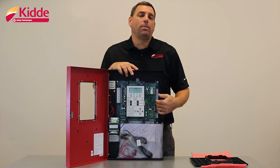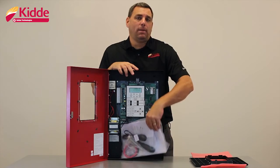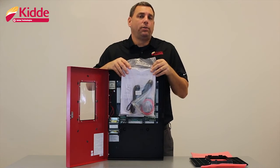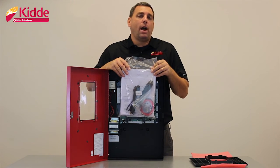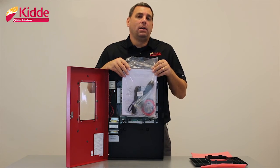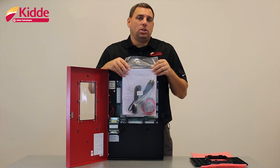Also inside the cabinet, you'll find a large plastic bag. Inside the plastic bag, you're going to find the two RJ cables for your SA-DACT, and a small bag of wiring and spade lug connectors so you can connect your backup batteries to the control panel. We have several pieces of documentation inside the bag. First, we have the SA-DACT installation sheet.